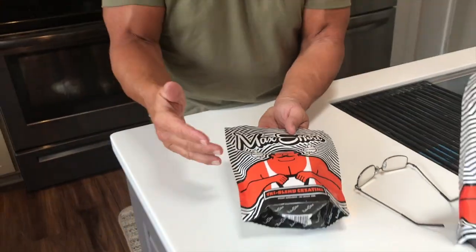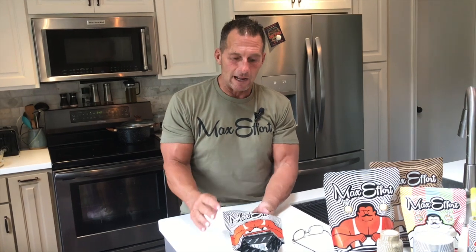It's unflavored, which is nice because I can just add this to protein shakes or whatever. Typically I just pop it in some water and chug it down during my workouts and things like that.